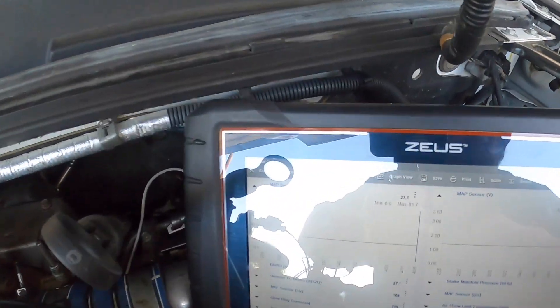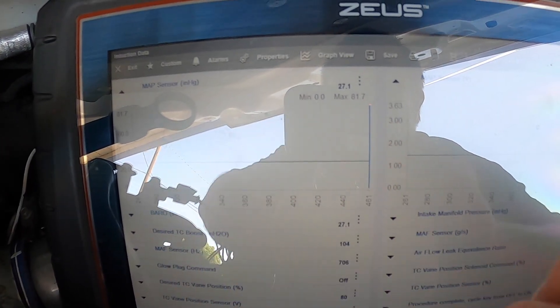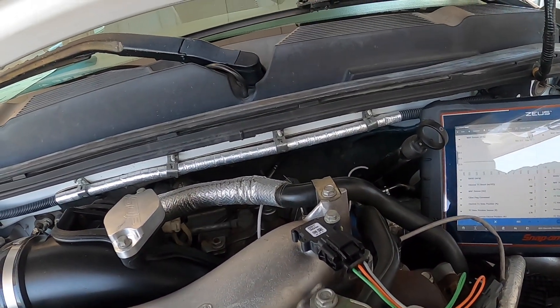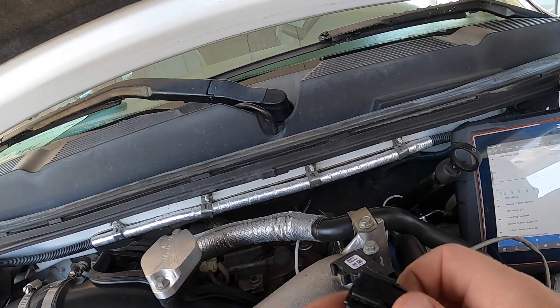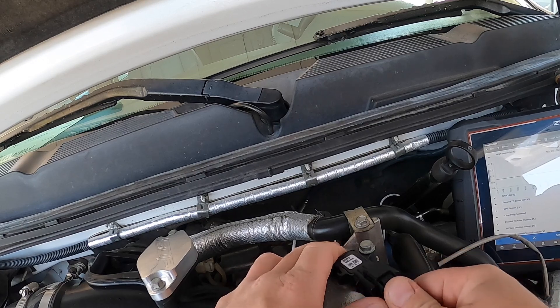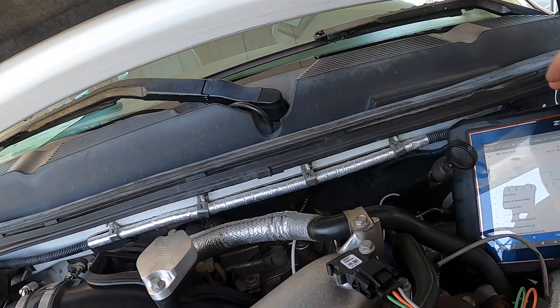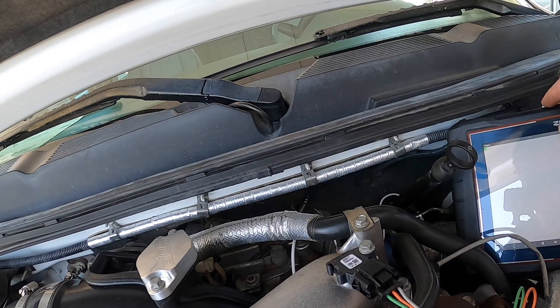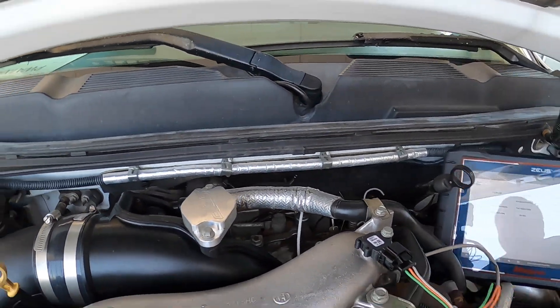With the new one plugged in, we're back to where we should be — 27.1 inches of mercury, that's atmosphere, and we got 1.45 volts. We shouldn't have a circuit high code anymore. We'll go ahead and clear the codes and it should be fine now. Just please remember: don't use the cheapest possible parts.